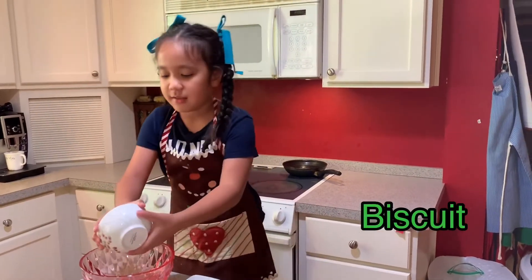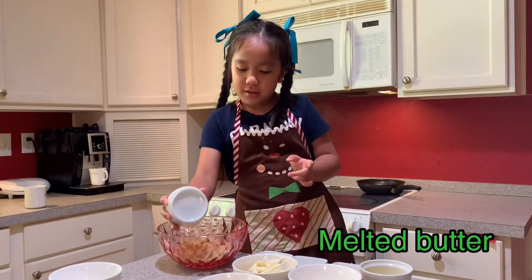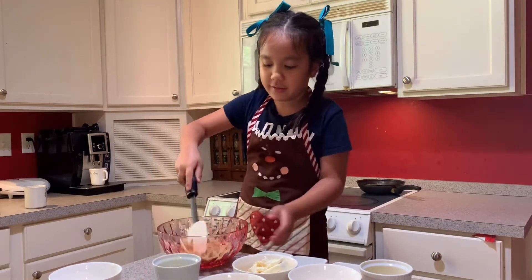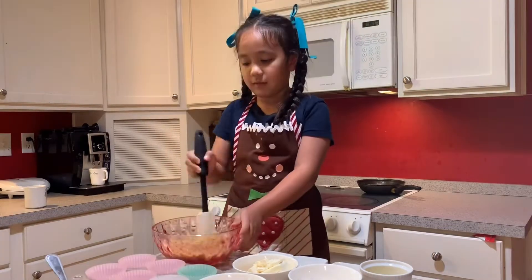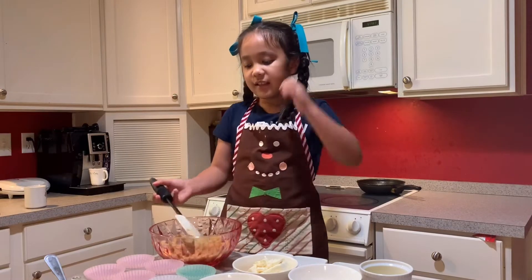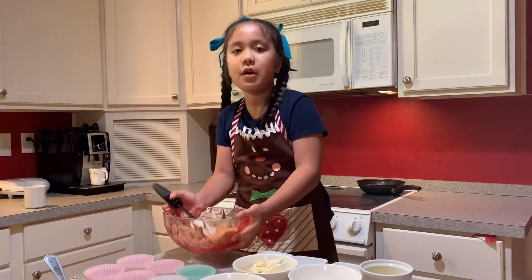So the first thing we're going to be putting in is the crackers and the melted butter and then we're going to be mixing it. This is what they look like now — they're in here.